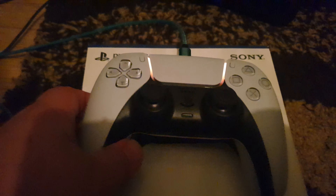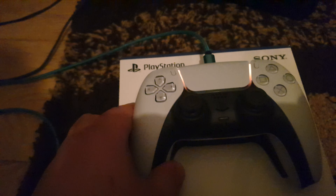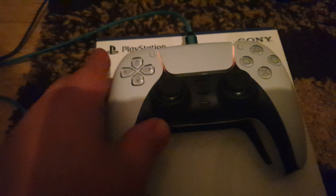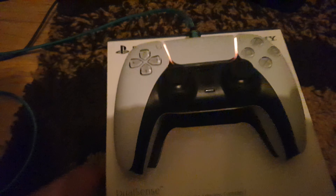Yeah, hope that's answered everyone's burning question — does it work on the PlayStation 4? No, not yet, possibly might do in the future. This pad feels very good. I can't actually experience all the haptic feedback in the triggers because it doesn't work on the PS4 at the moment, or ever.